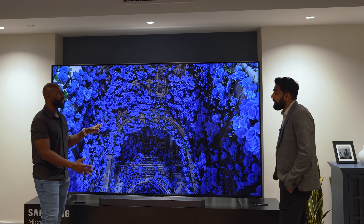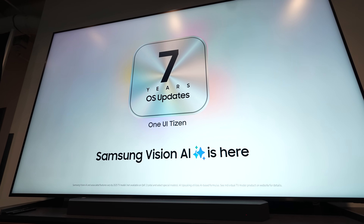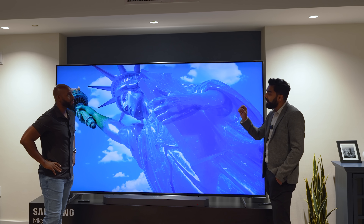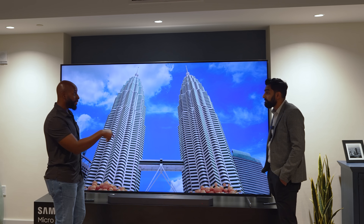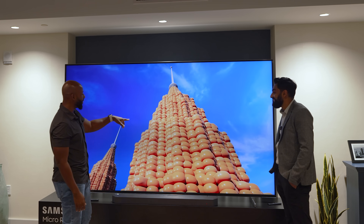It's got a brand new processor called RGB Engine AI. Basically, it takes our traditional processor and adds elements to fine-tune red, green, and blue colors individually, giving you the pure color accuracy you see here. And it's doing all of that in real time — I can see it happening.